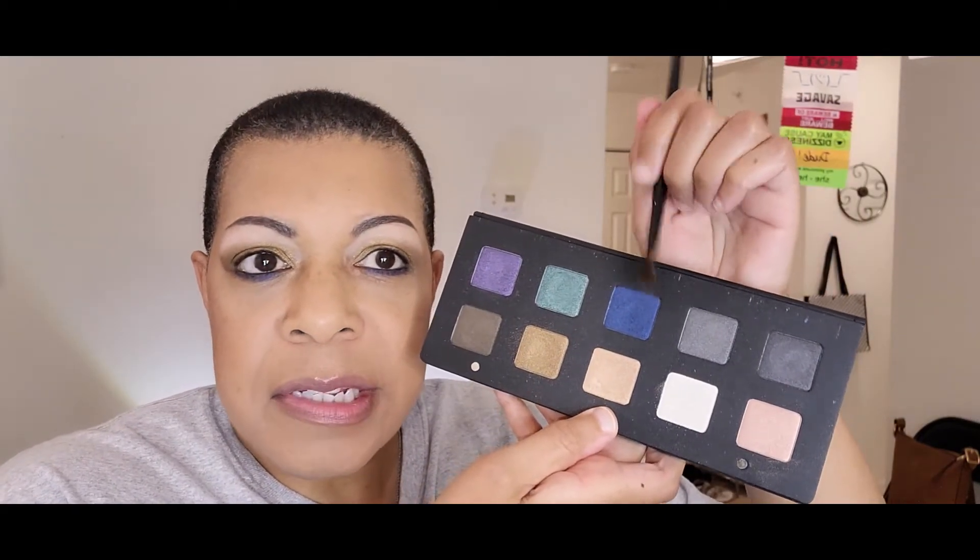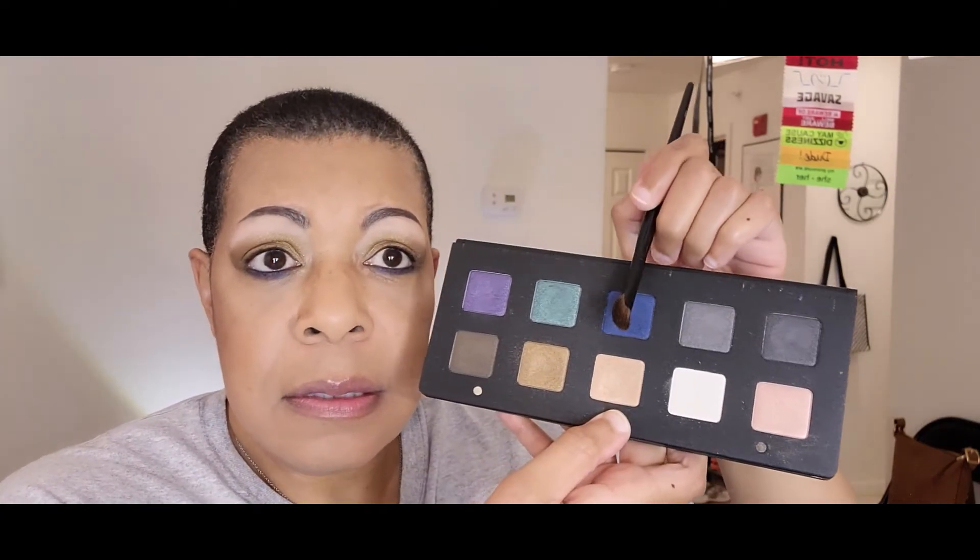Now we're going to go into Blue Space. This is a clean brush — I have like three of these, so this is the one we just used for the gold, and this one we're going to use for Blue Space. This shade is going to go on the outer corner, lower lash line, and upper lash line. This is what I mean by letting the brush do the work for the crease — you just tilt it and sweep it over, just the tip of the brush.